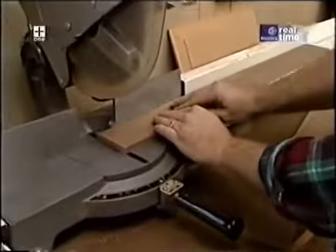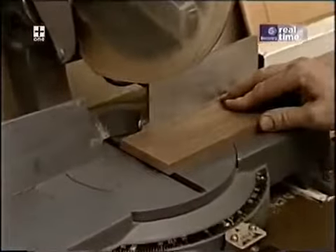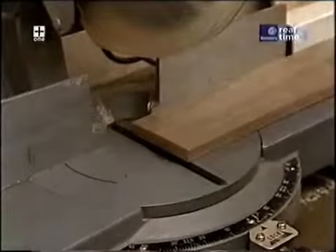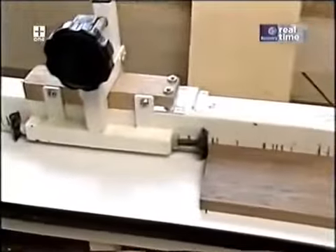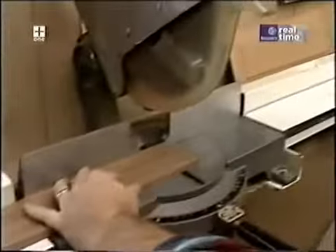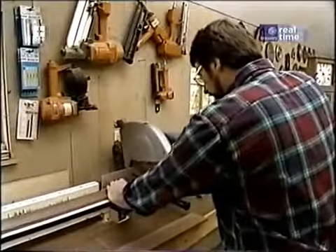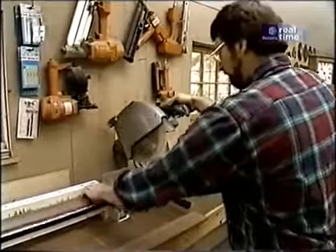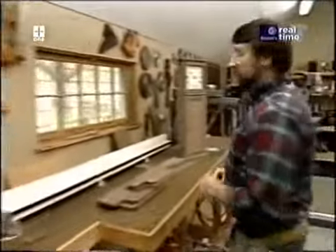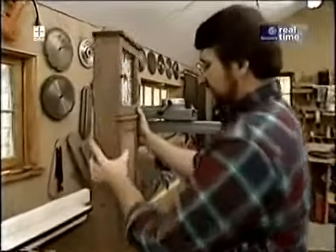Next I'll cut the sides to the correct length. First I'll set the piece in my miter box and square up one end, then slide it down against my stop, which has been set at exactly 30 and three-eighths inches, and make the second cut.